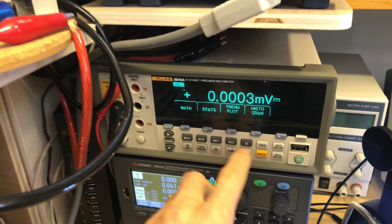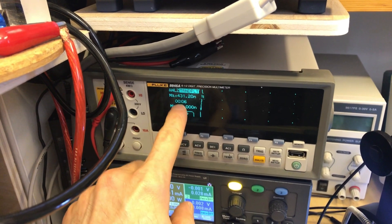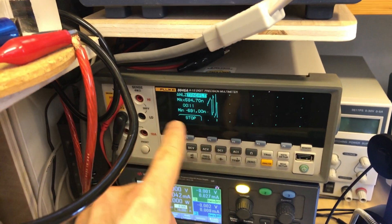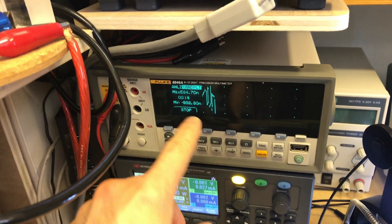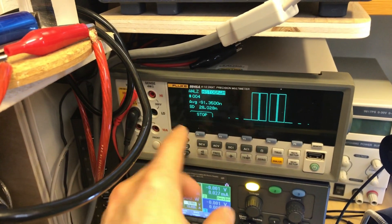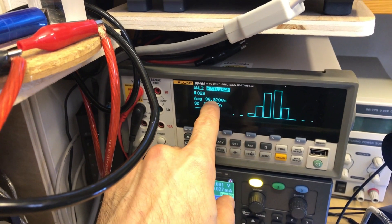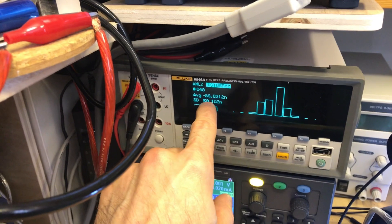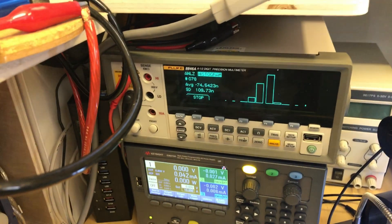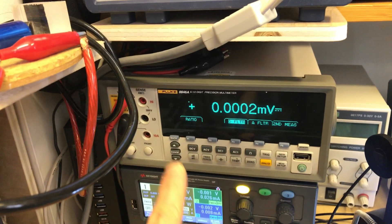Next is a Fluke 8846 — a six-and-a-half digit meter. What I love about it is you can do trending plots where I can get minimum and maximum — right now it's reading 42 nanovolts to 431 nanovolts of electrical noise, but it'll actually plot that out so I can look for long-term drifting. An astounding feature is the histogram where I can get the voltages, number of samples, average voltage — here about 78 nanovolts — and the standard deviation, which tells me how much it drifts without looking at a long trend plot. Incredibly valuable for voltage, current, or resistance.